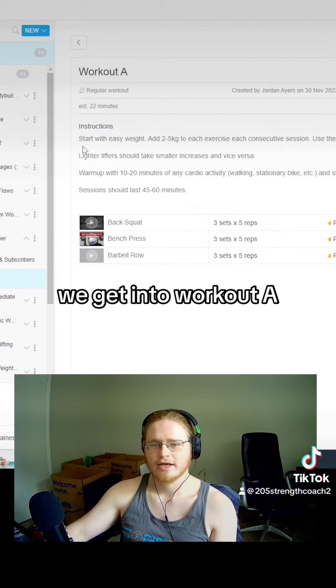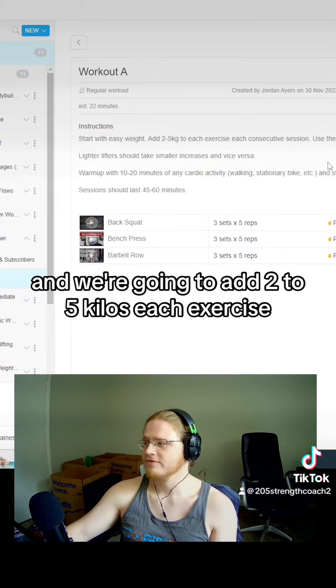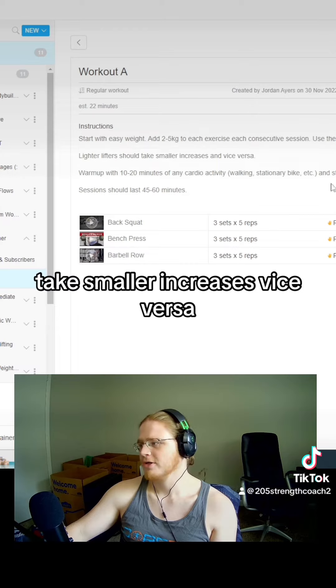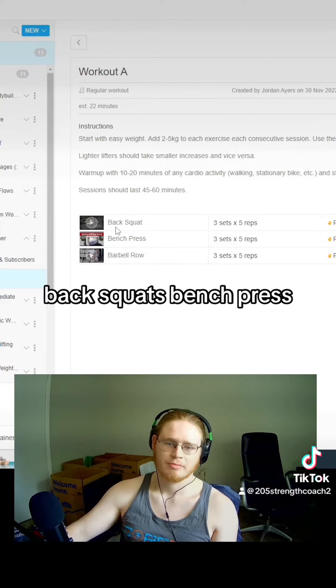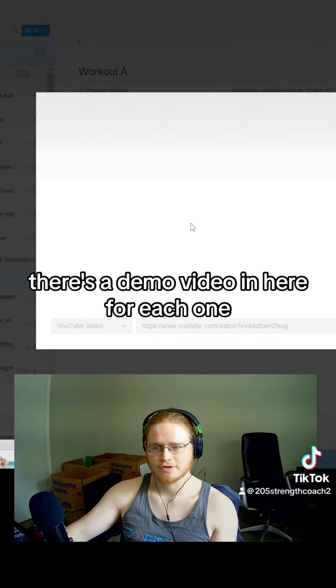We get into workout A. If you look at the instructions here, we're going to start with easy weight and we're going to add two to five kilos each exercise each consecutive session. If you're lighter, take smaller increases, vice versa. Warm-up should be 10 to 20 minutes of cardio and stretching, and sessions should be about 45 to 60 minutes. Back squats, bench press, barbell rows — there's a demo video in here for each one.